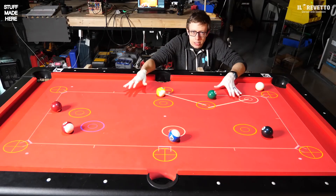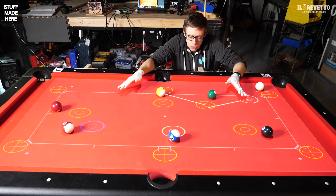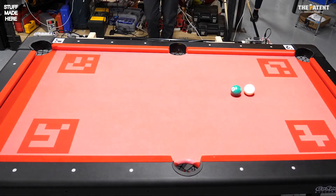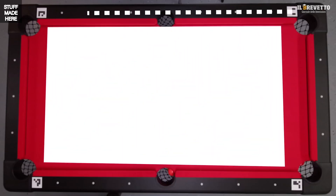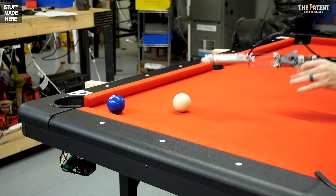I want to be unencumbered and enjoy pool the way it was meant to be played, so I'm going to project the user interface directly onto the pool table. The projector has no sense of where anything is on the table, so the UI would be totally misaligned. If I project a grid of fiducials with the projector, I can figure out where the projector maps relative to the table, and from there it's easy to make the UI line up with everything.